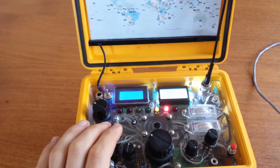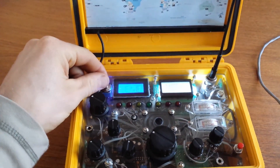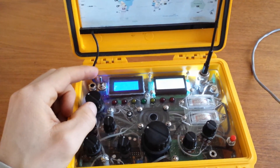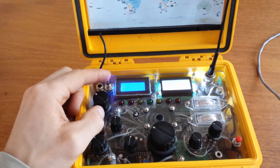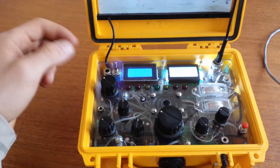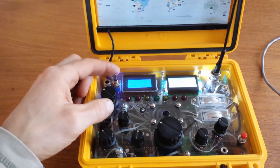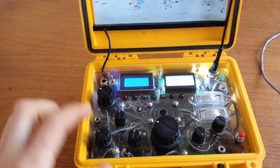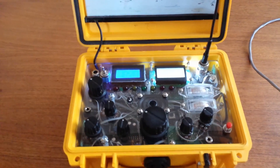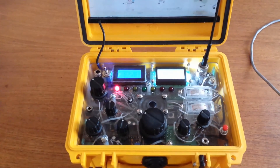This switch here — I forgot to explain that. It actually switches between the solar panel, so this activates the solar charger. You turn that on if you want to use solar charging, or you can turn on the zero beat indicator — so it's one or the other. I forget exactly why I did that, but there is some reasoning to it.